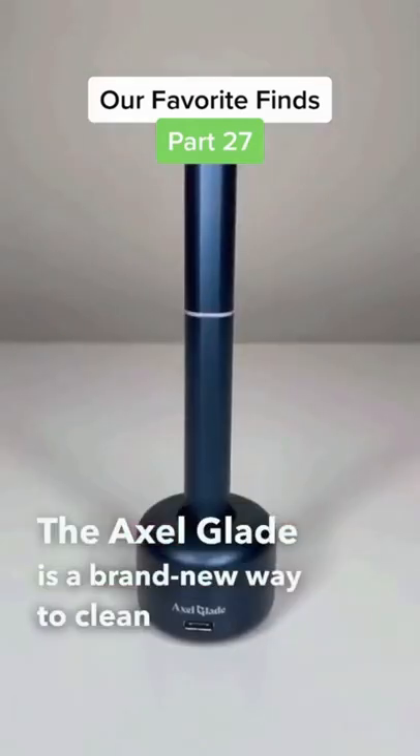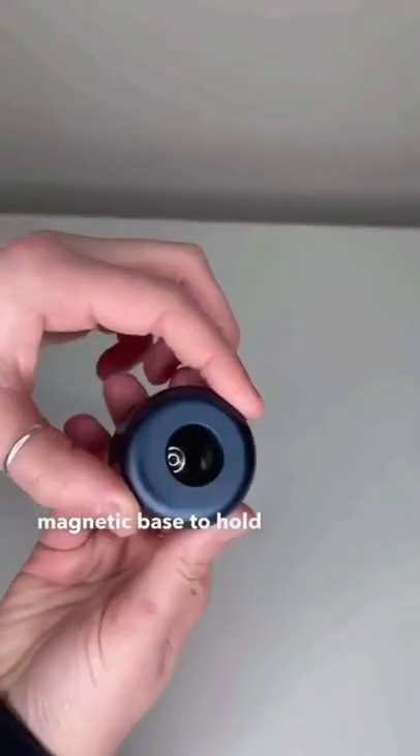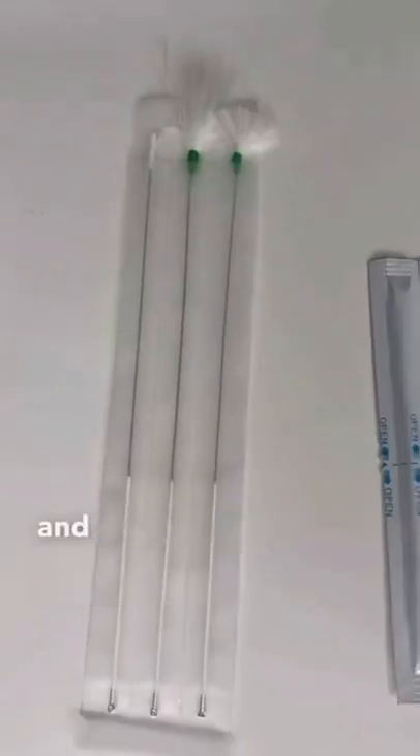The Axel Glade is a brand new way to clean your ears — no more poking around with a cotton swab. It comes with a magnetic base to hold the tool, and the base stores an extra 22 earpicks with four different earpick shapes to choose from. It also comes with massage feathers and alcohol swabs.